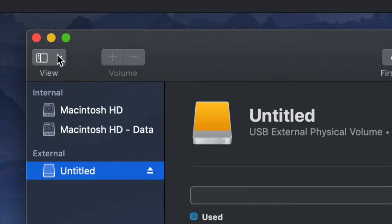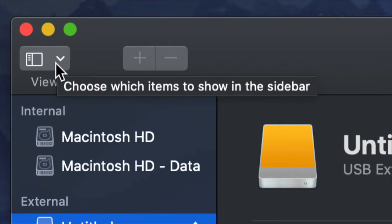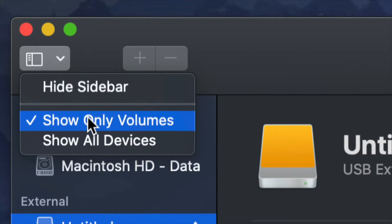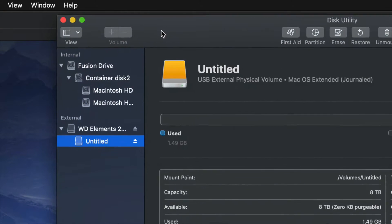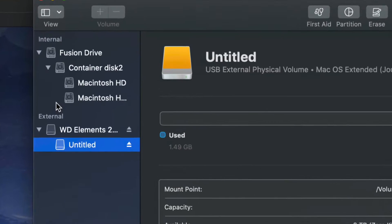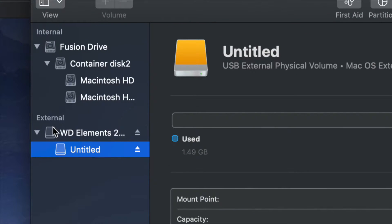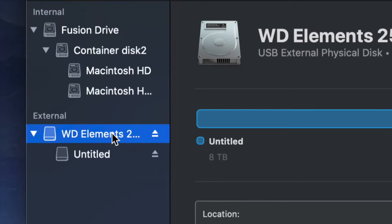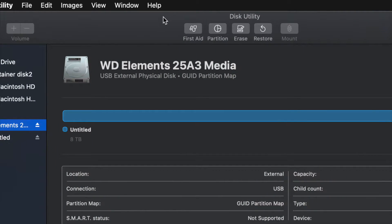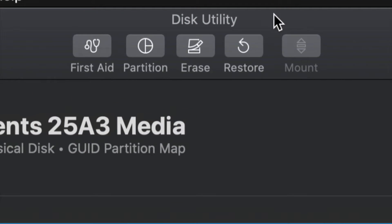It doesn't matter which brand you have. Go to the top left-hand side and choose 'Show All Devices.' Once you do that, this changes just a little bit. Look at the external section only - do not touch anything on the internal side - and select your very first option.